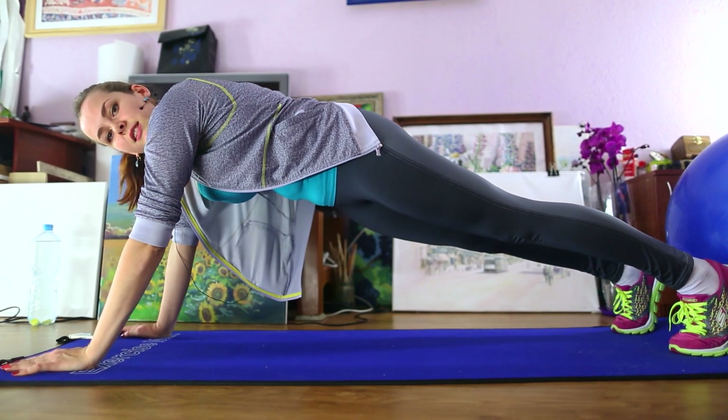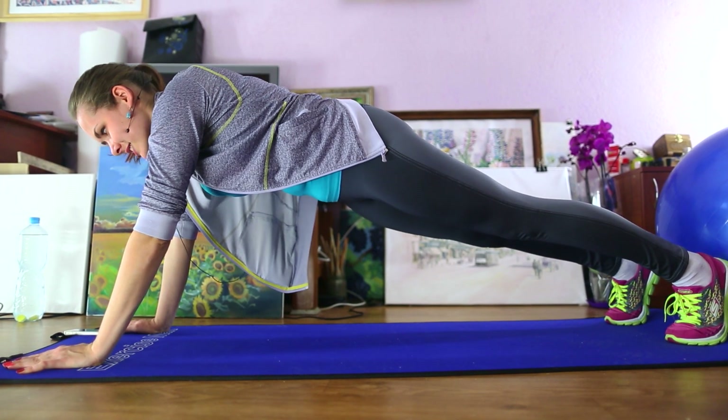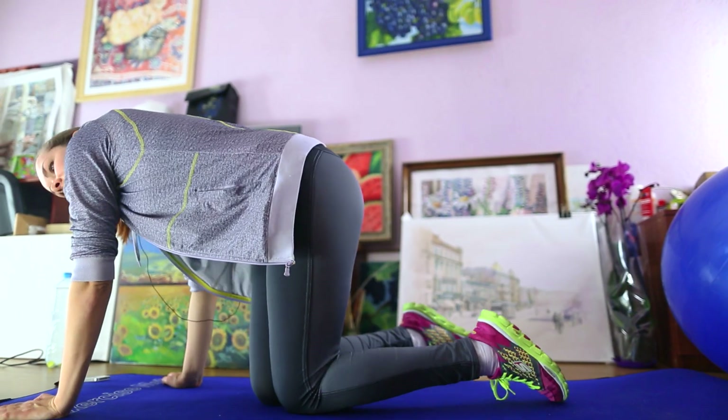Ten seconds left — 26, 27, 28, 29, and 30. Okay, stop! Do this classic plank for three approaches and increase the time from 30 to 40 seconds every two days.